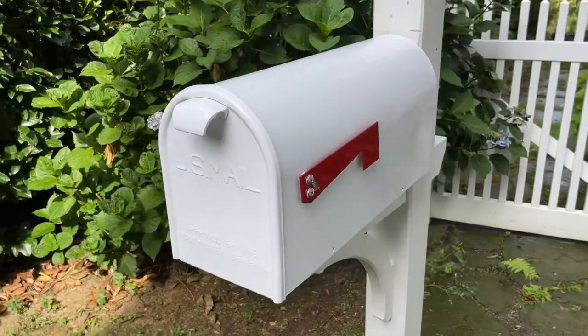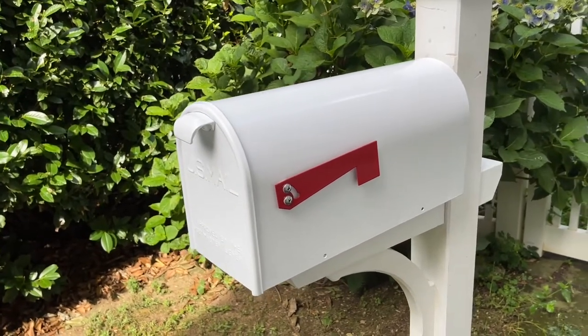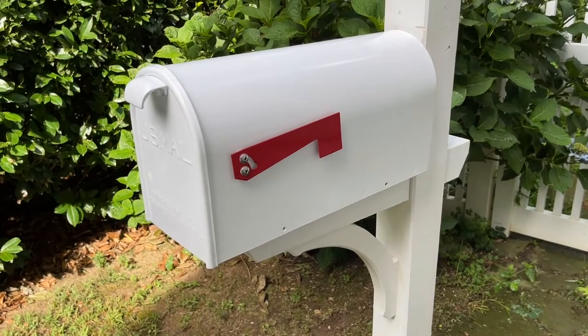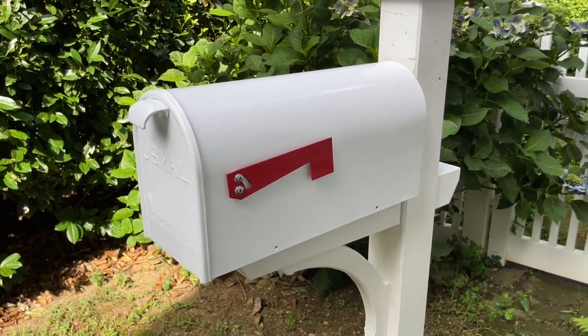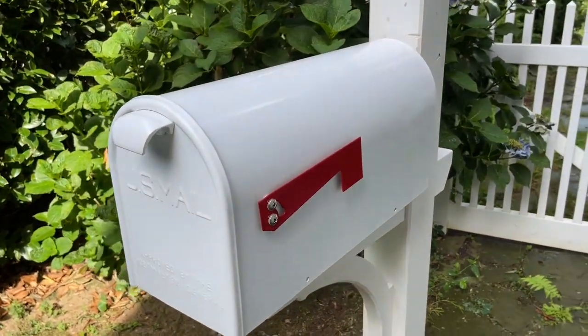Now when the box is delivered to you, the door pull, the door catch, the weather stripping, and the flag are all packaged separately inside. So some assembly is required.